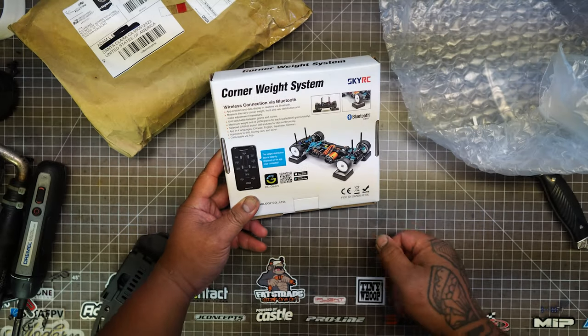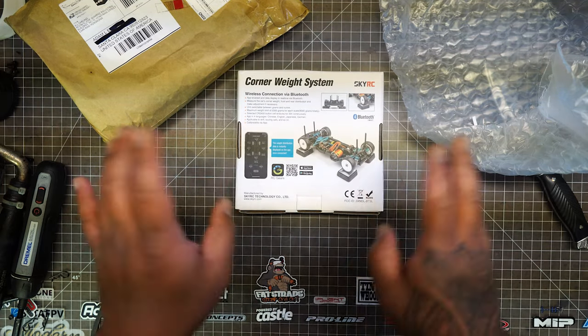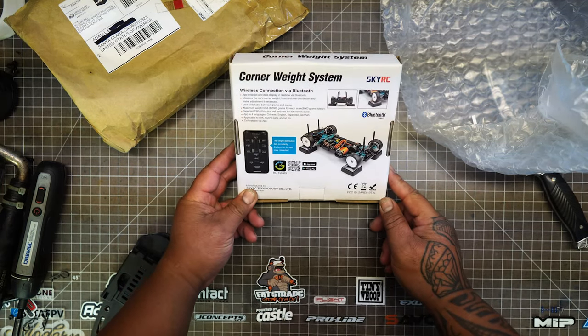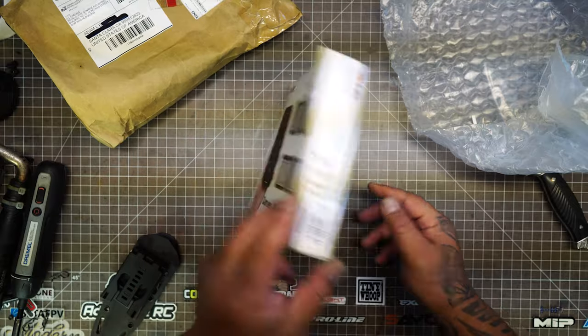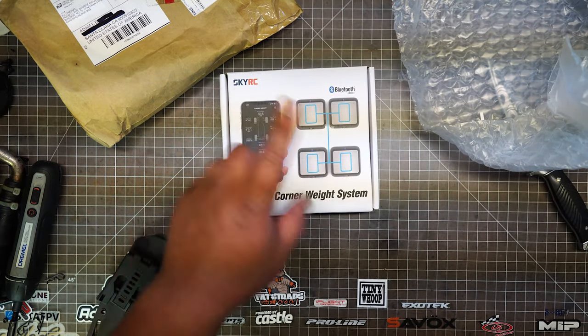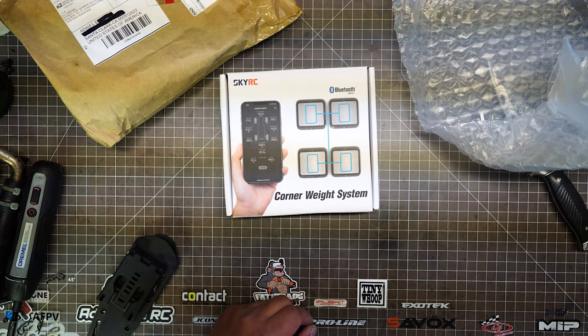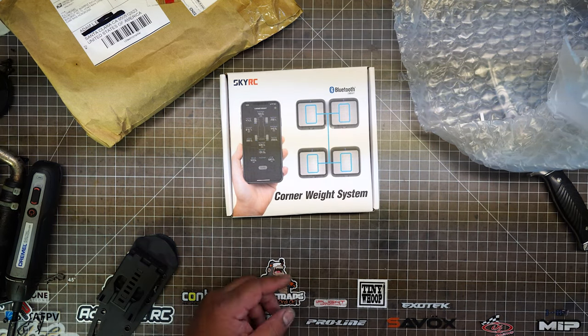I never owned a corner weight scale system before. I used to have a tweak board with a leveler and stuff like that. But this new one doesn't come with an actual unit — it uses your phone via Bluetooth, so we're going to have to download an app.